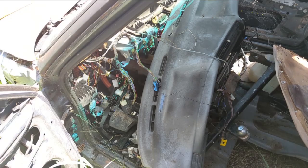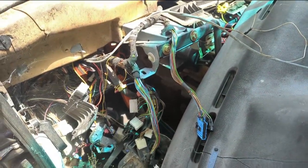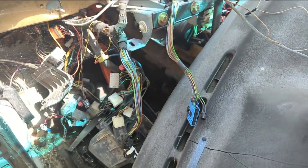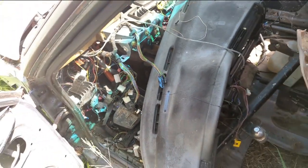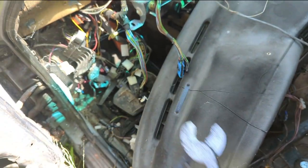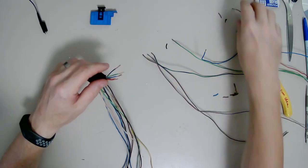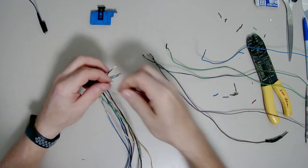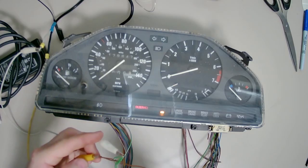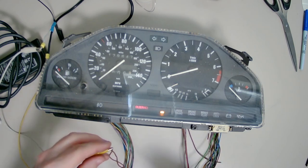When you do the M52 or M50 swap, you lose that diagnostic connector because it's part of the old M20 engine harness. But that doesn't mean you can't reset the light. What I did was go out to the parts E30 and get the wiring harness for the instrument cluster, discovered that a rat had chewed it, repaired the instrument cluster harness, and then set up a sort of test bench where I connected it to power — and found out that yes, in fact, you can reset the oil life after you do the swap.